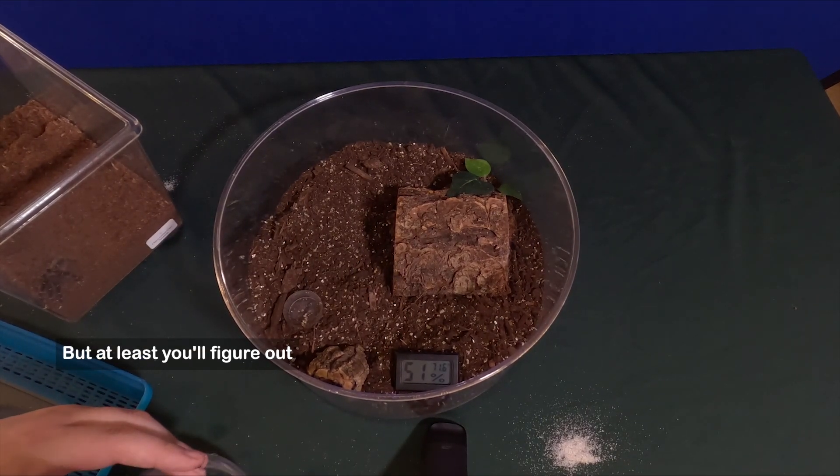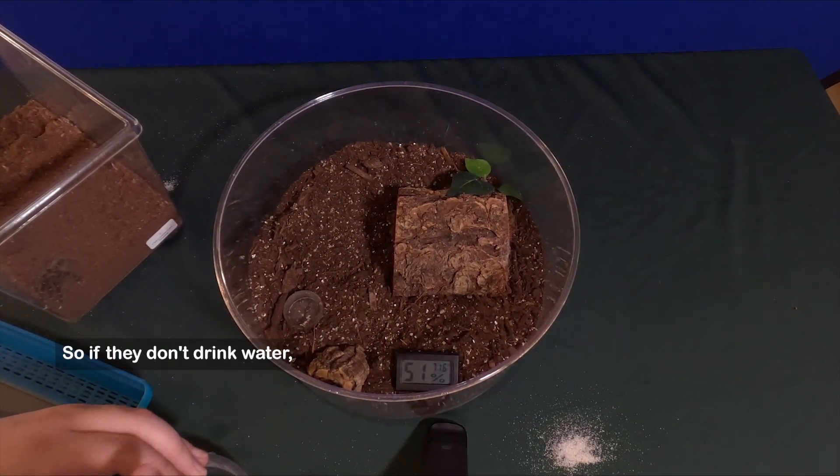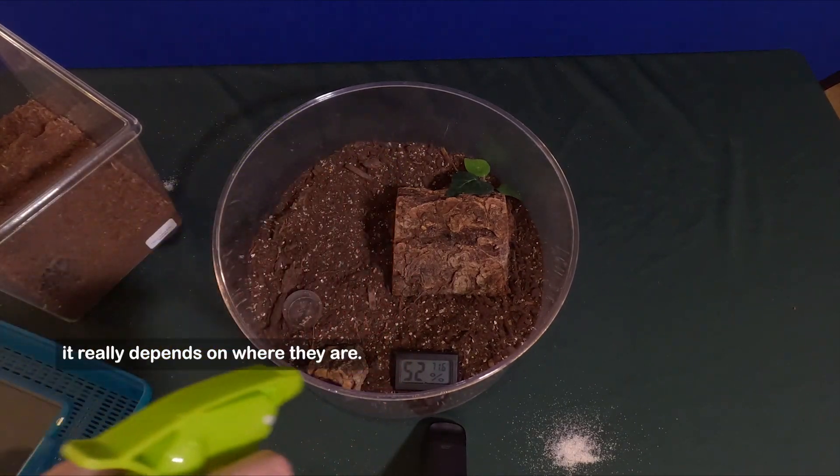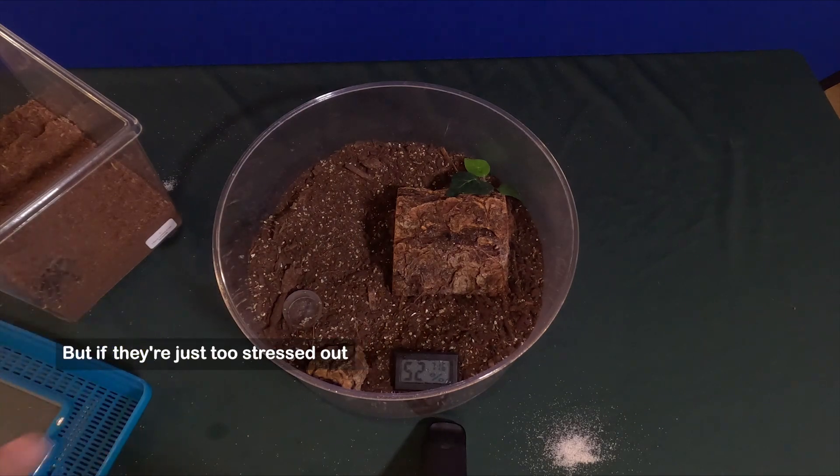If they don't drink water — which sometimes they don't, it really depends on where they are — if they're just too stressed out or whatever the case may be, they can actually get their nutrients from the crickets that you feed them, as long as you're on the proper schedule.